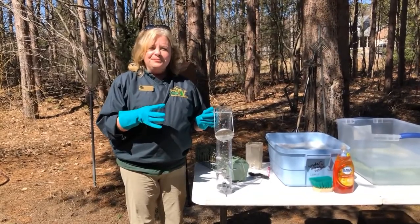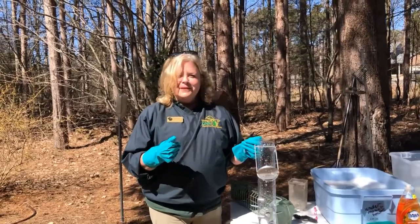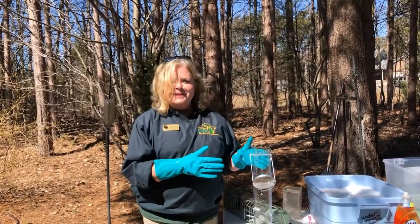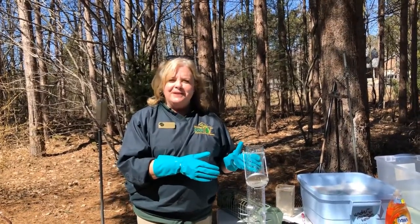We recommend you clean those feeders once a month. And while you're home practicing social distancing, it's a great time to get your feeders clean. So let's all get a little spring cleaning done, everyone. Thank you.